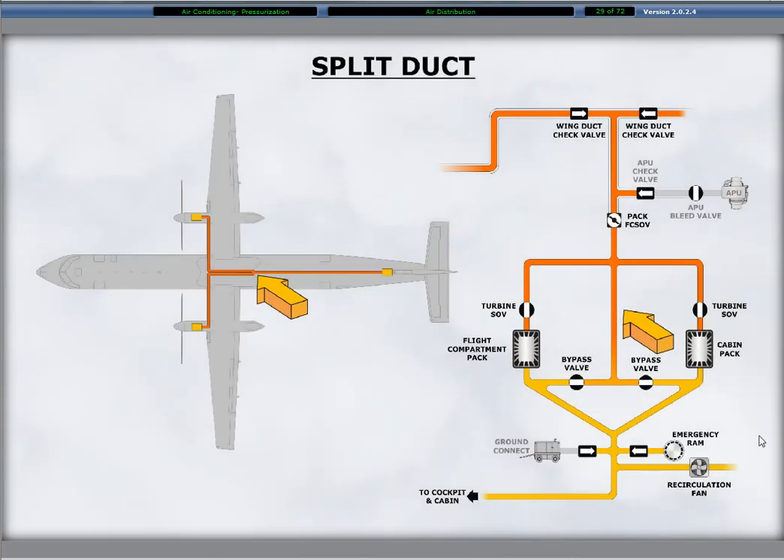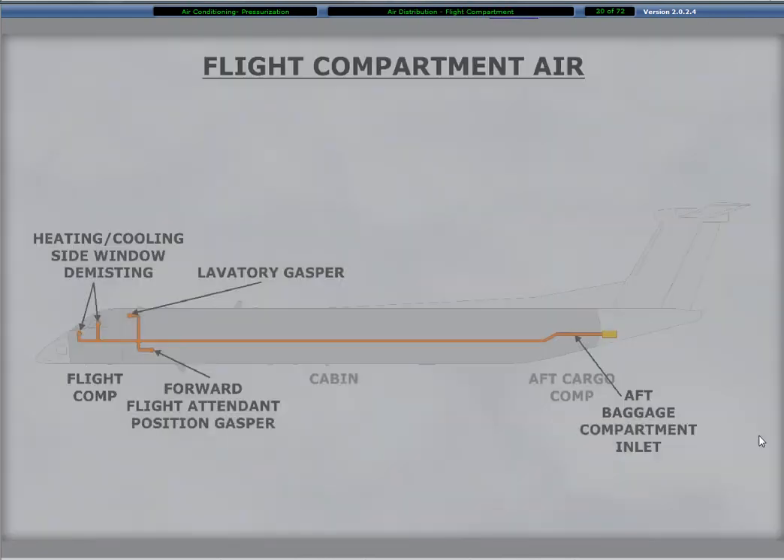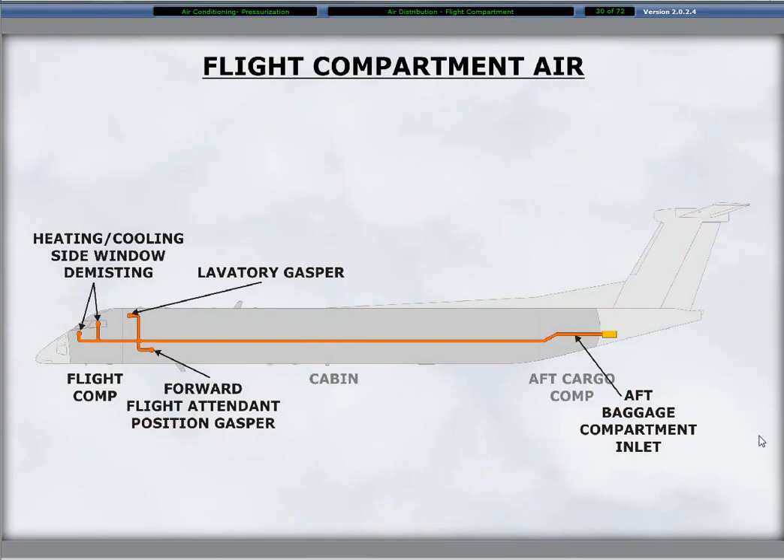Air flows from the air conditioning pack through ducts to the cabin and flight compartment. A split duct at the pack outlet divides the cabin and flight compartment conditioned air. The flight compartment air provides pressurization, heating and cooling, and side window demisting. Prior to reaching the flight deck, the duct supplies conditioned air to the aft baggage compartment inlet, the forward flight attendant position gasper, and the lavatory gasper.